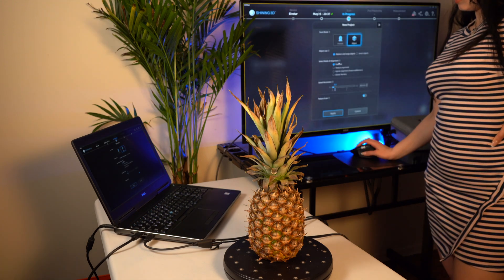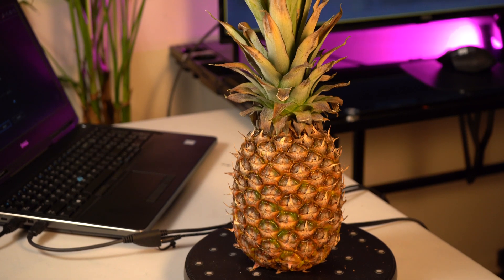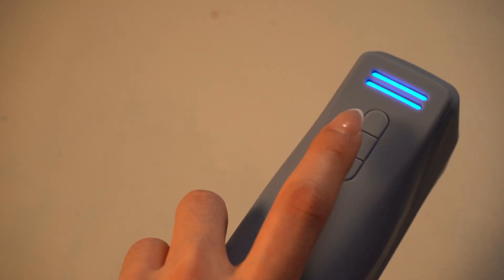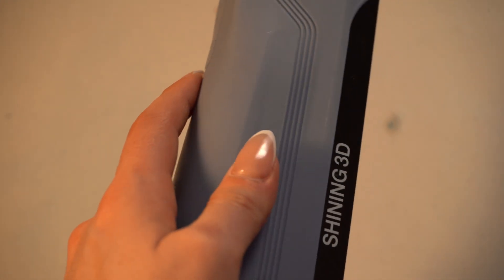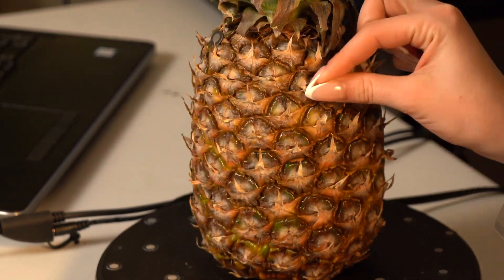And why, you ask? I don't know, I just wanted to. In all seriousness, I thought it would be a good idea. It is summer, summer's coming up, and it's a very fruity, tropical thing. And I just wanted to see how the details would be captured.